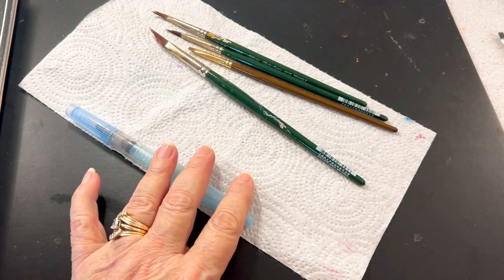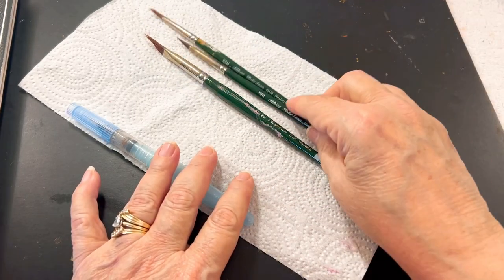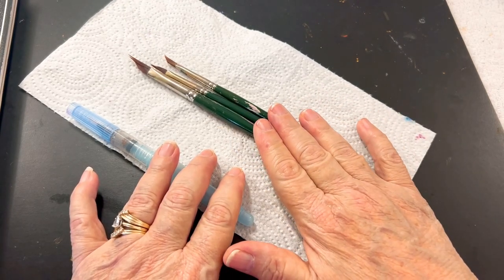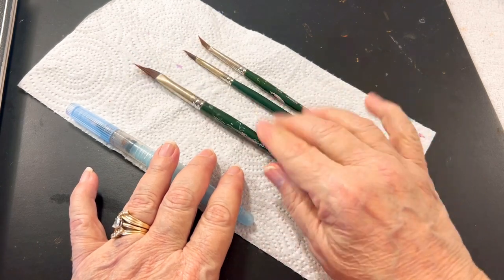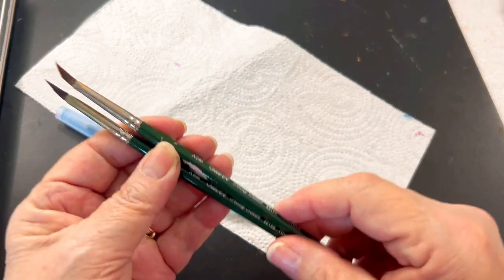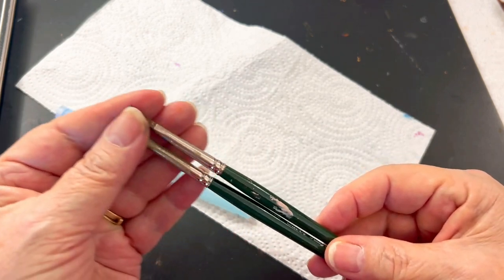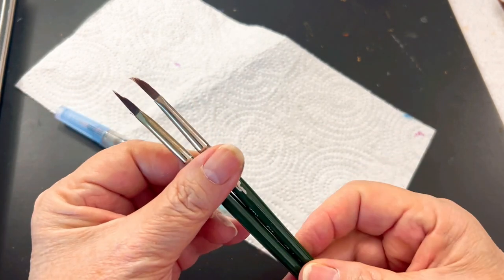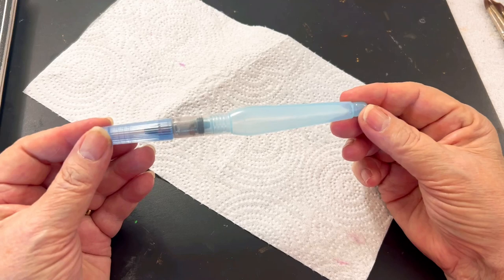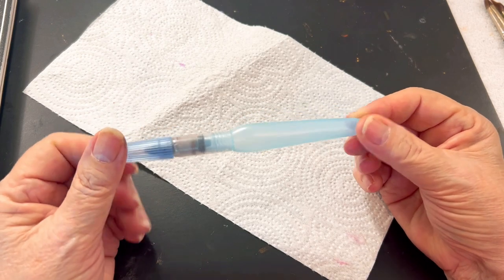They are in the watercolor section — you might find them also in the acrylic. I also like these wedge brushes, and they are from Paper and Ink. They have different sizes; I believe this is the largest size and this one is the smallest. My favorite one to use is the small wedge brush. It can create different petals — it just takes a minute to learn how to use it and not press too hard. Then there's the aqua brush, which comes in a package where you can buy small, medium, and large at Hobby Lobby.